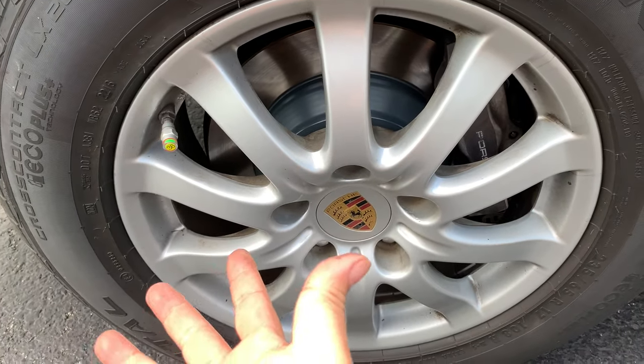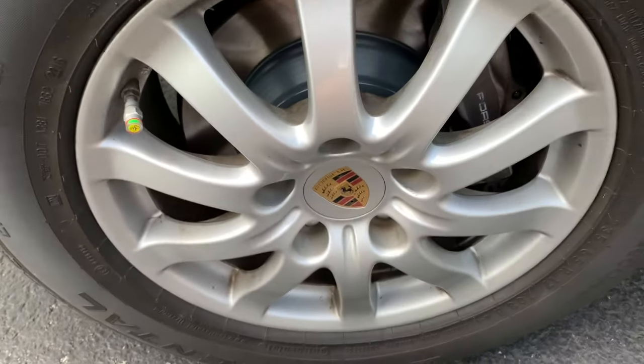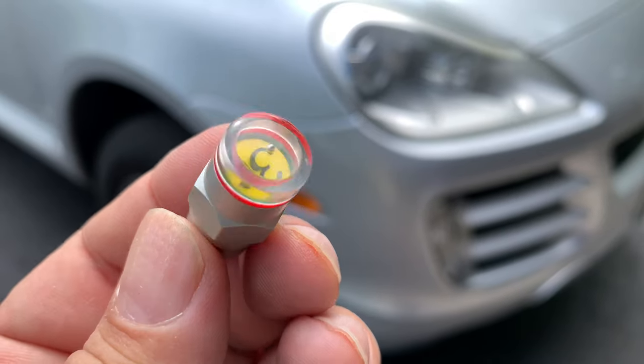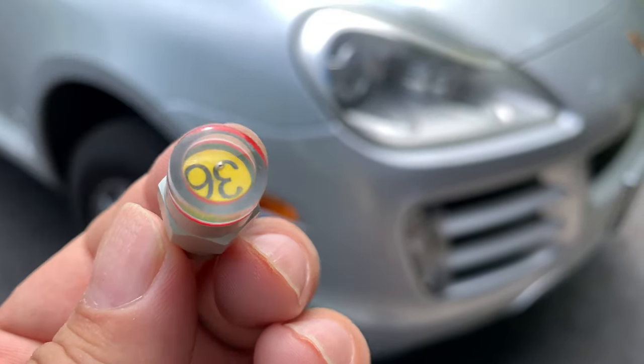If I pull back a little bit, you can see how kind of bright it is. That yellow 36 right there isn't helping anything by keeping it subtle, but it does work. And then obviously when I remove it, there's no pressure, so you just see that little red line around there. So it works pretty well.